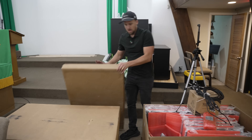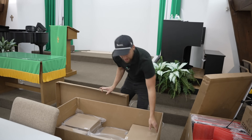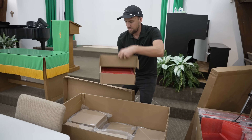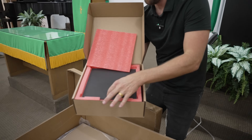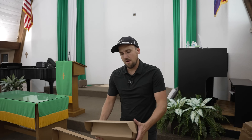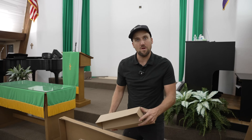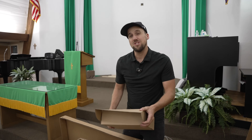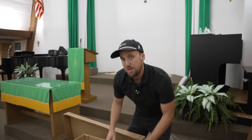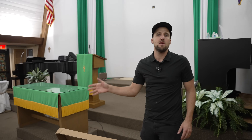In the second box we have all of our modules — there are going to be four modules in each of these boxes. The dimensions of this screen are roughly 8 by 5, which gets us that 16 by 9 aspect ratio. It's also a 2.6 millimeter pixel pitch, so it's going to look fantastic. For people sitting or standing in the front row of the church, the image will look crystal clear.